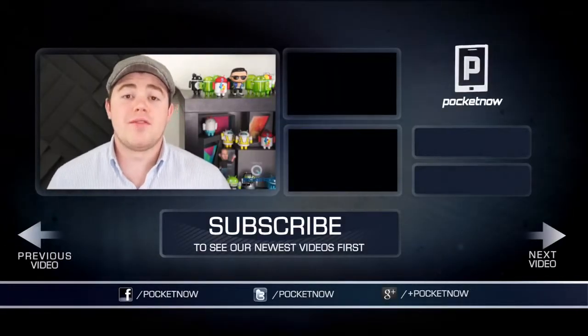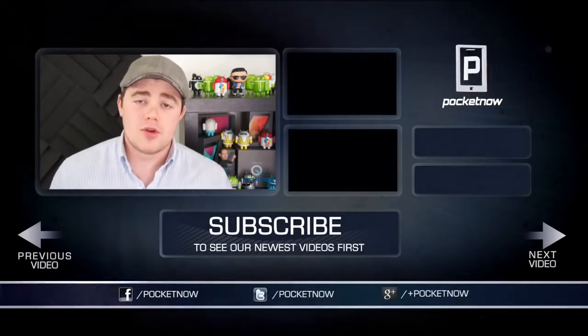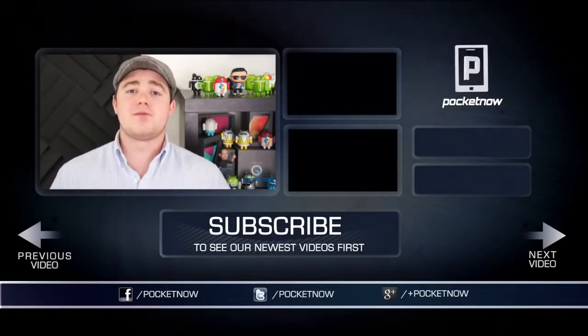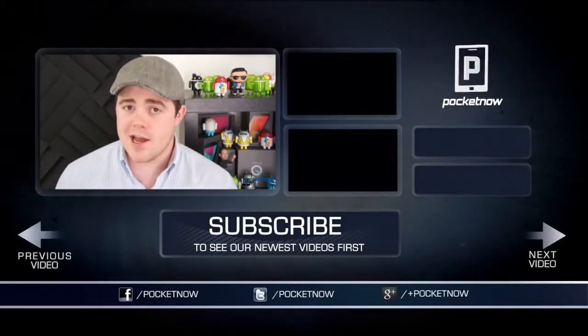That's all for now. If you enjoyed the video and found it helpful, be sure to click the like button and subscribe, and follow us in all the usual places — Twitter, Google+, and Facebook — at Pocketnow. I'm Taylor Martin. You can find me on Twitter at CasperTech.